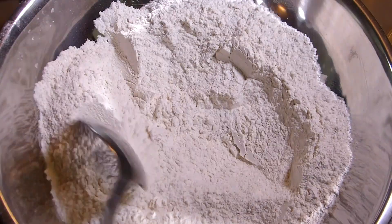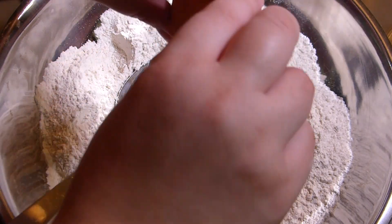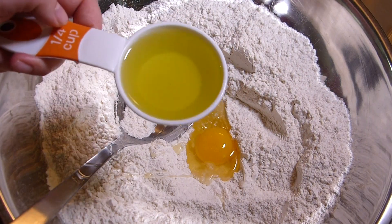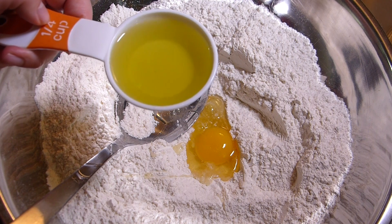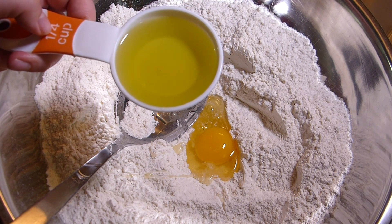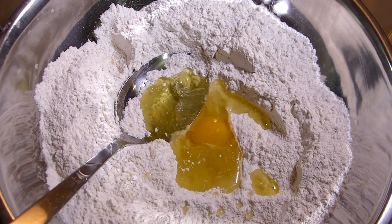Now the wet ingredients go inside the dry ingredients right away. One egg — beautiful egg with a beautiful yolk. This is a quarter cup of oil. I happen to have grape seed oil, but you can use avocado oil or any other oil you have on hand. Canola oil works here too. So, quarter cup of this one.